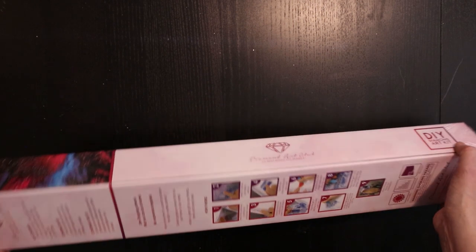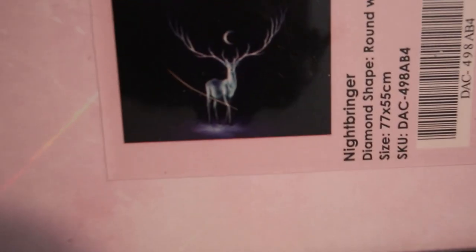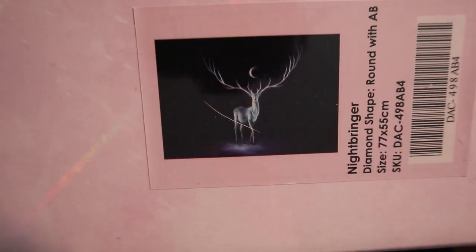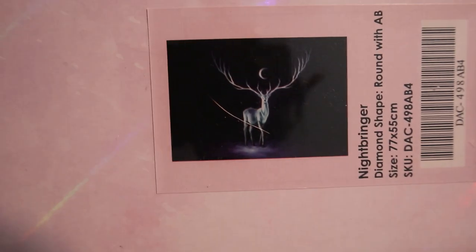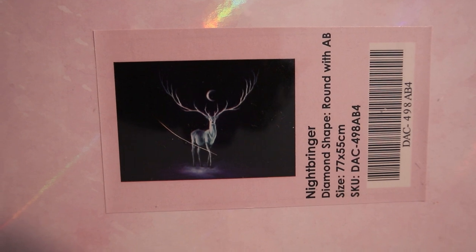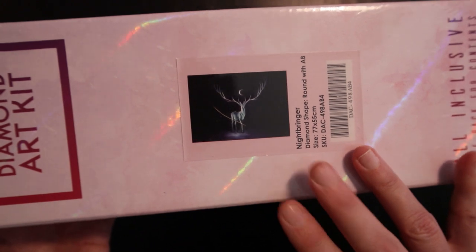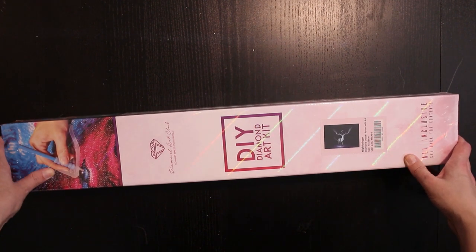Even though there's a lot of black drills — here it is — it's the Nightbringer! Oh my god, I cannot believe I have this one. And it's a 77 by 55, round drills with AB. To me this is very Harry Potter, yes, very Harry Potter.